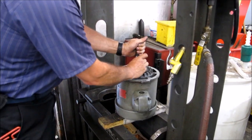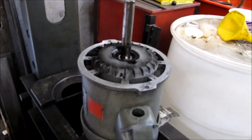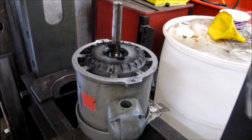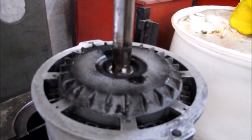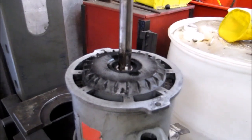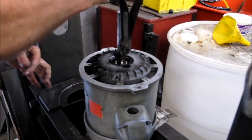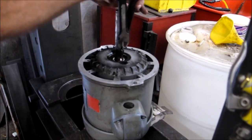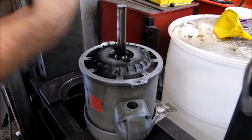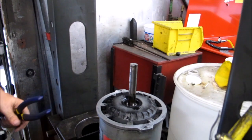Make sure you get your key out of the keyway in here. There's your motor key out. We are now ready to start disassembling the motor itself.